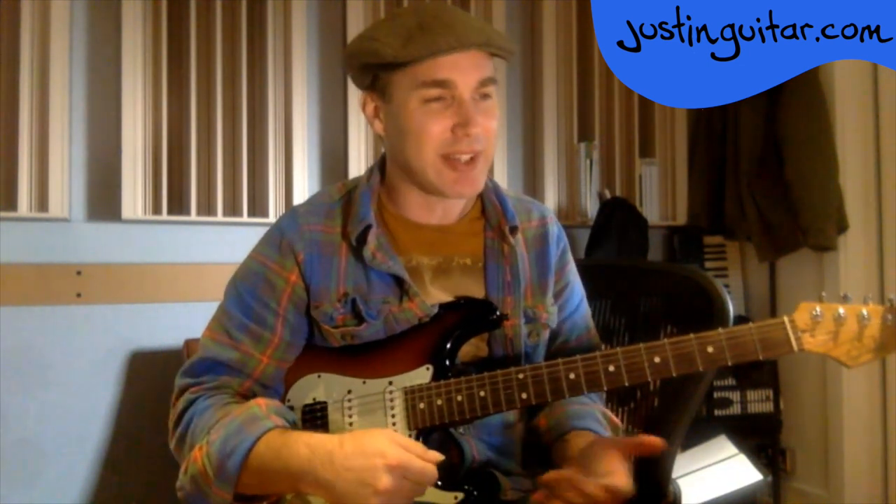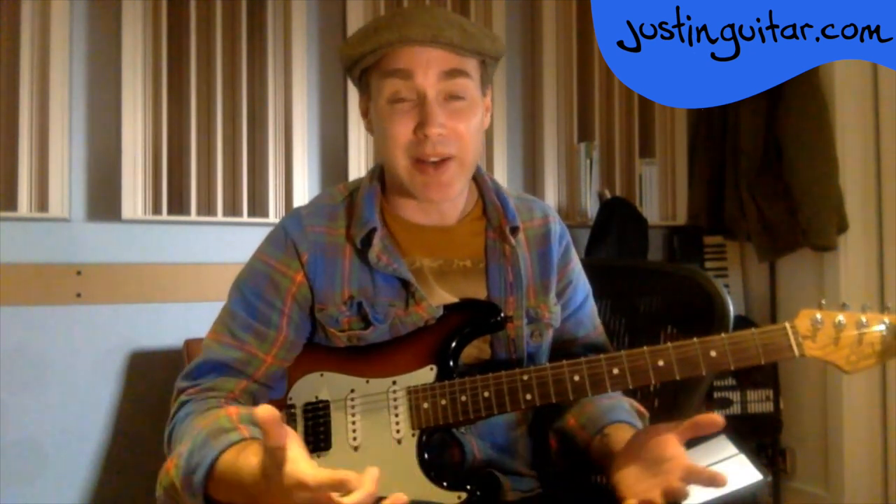Recording yourself is a really valuable tool for reflecting on what you're playing. Very often you'll be pleasantly surprised — you'll play some stuff, listen back, and go, 'Yeah, that's not bad, I'm getting there.' That's good for your confidence. And if you notice something shocking — your time is really bad, you've got loads of string noise, or your tone sucks — at least you know, and you can go about fixing it. That's much better than being blind to it.